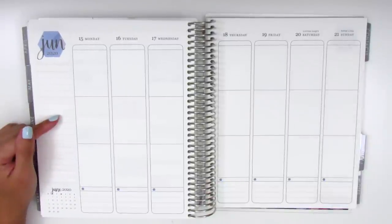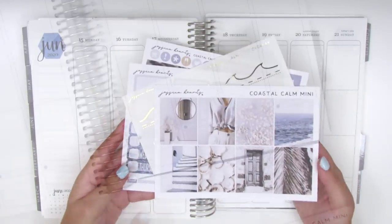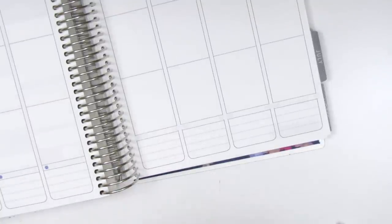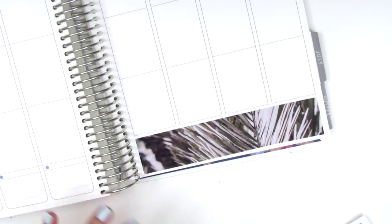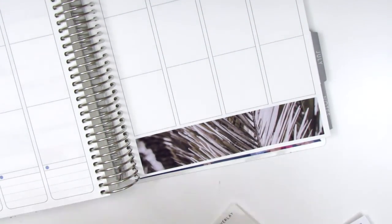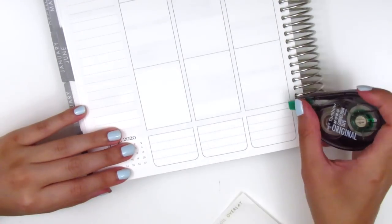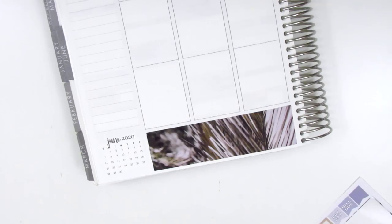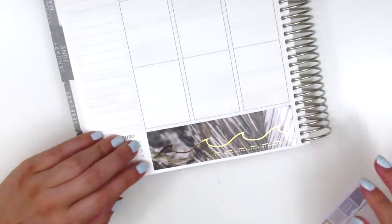Without further ado let's go ahead and get started. As usual I'm going to place down my bottom washi first. I go ahead and place down the bottom washi that came with the kit and also the foiled overlay. After looking at everything I kind of wish that the bottom washi had an image of the ocean instead, because I personally love the ocean and I thought it would have worked really nicely with those gold foiled waves. But I also really love palm trees because I do live in Southern California and I'm basically surrounded by them everywhere.